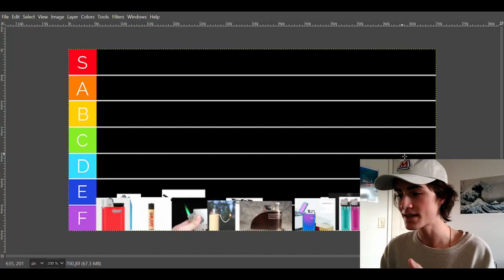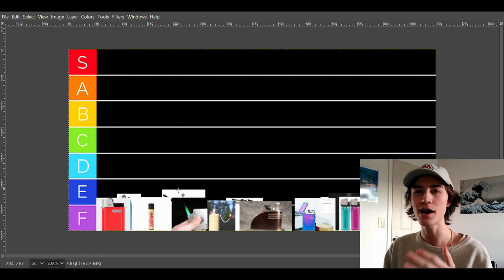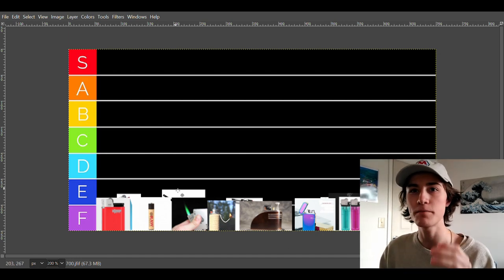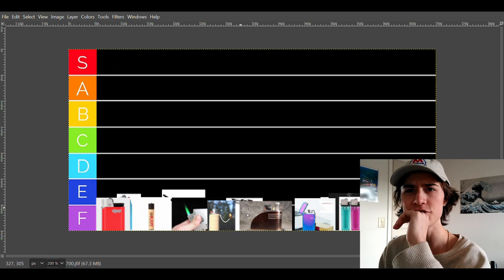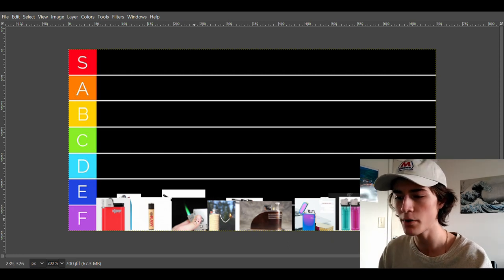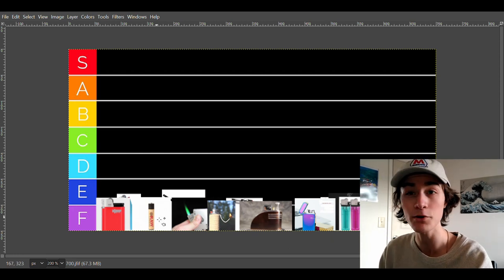The tier list today is pretty simple. I have a couple simple lighters. I have Clippers, I have Bics, I have D-Jeep. I have some more complex lighters, and of course I have Zippos. Let's start it off with a very simple one — Clipper lighters.